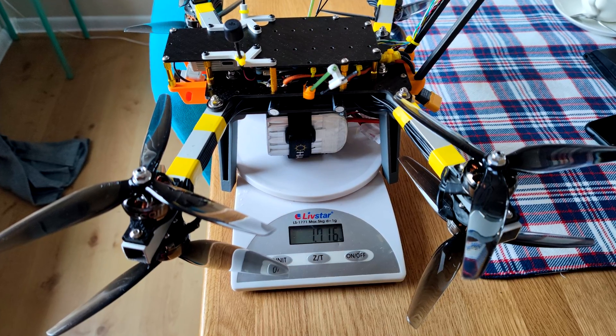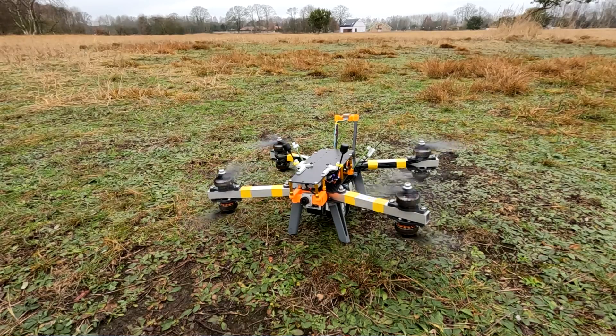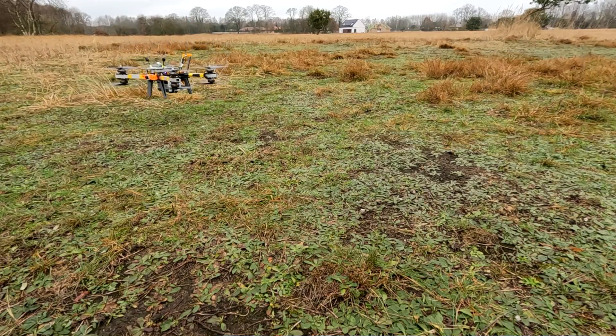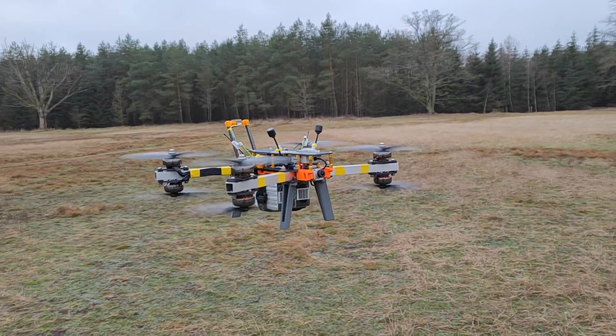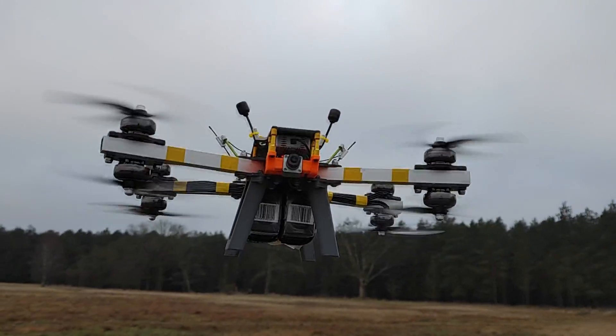It's 1700 grams with the two 6S LiPos, but even without the LiPos it's still 1200 grams — a heavyweight by modern standards. But so far so good: nothing wrong is happening during the hover test, I'm able to keep it in the air, nothing is vibrating, nothing is getting loose. Let's see if the position hold works — yep, it works out of the box, no configuration needed.